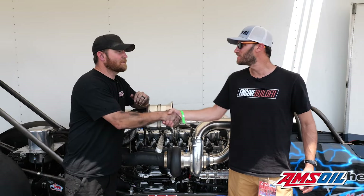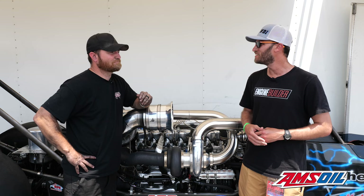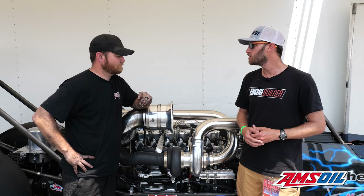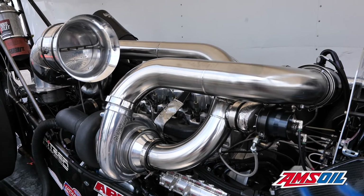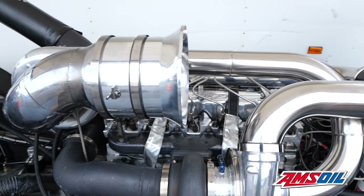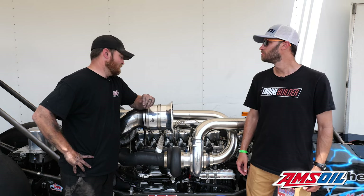Jared, thanks so much for giving us a little time here on Saturday of the Ultimate Callout Challenge. I know you've gone down the track several times already this weekend. We'd love to know about the billet Cummins engine. We start out with a blank billet — it's about 750 pounds when it starts out and comes out to around 243 pounds once it's all said and done. We make them in-house on a Centroid 8-560 XL, and we made our billet heads as well.